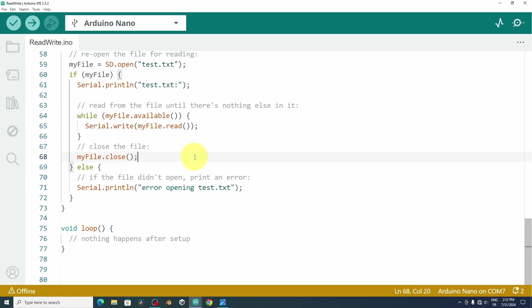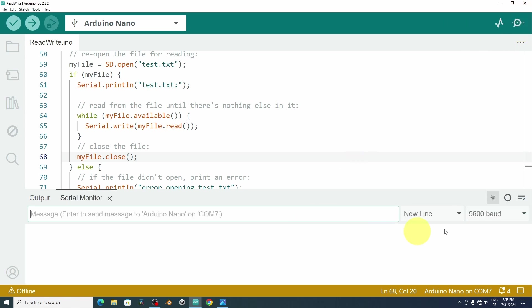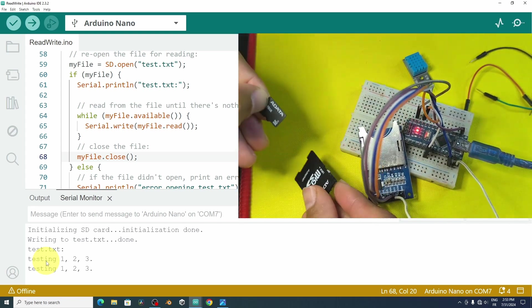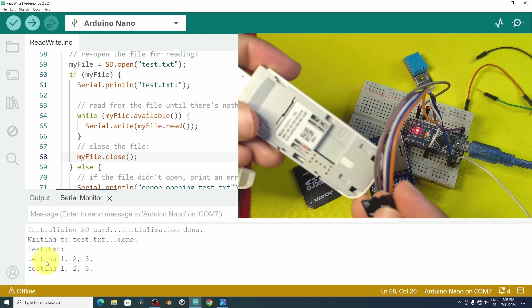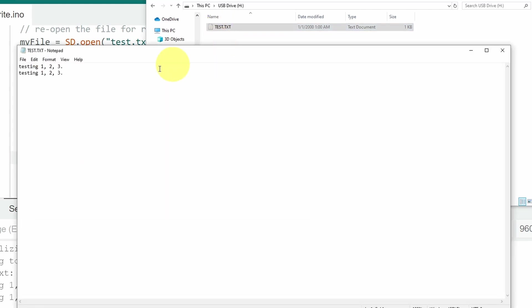Let's hit upload and open the serial monitor — make sure to select the same baud rate. Writing to test.txt is done, and we can read from it — we have the same text. To double-check, I'll remove the SD card and insert it into my computer to verify the file exists with the correct content. Using a flash disk adapter, I can see test.txt on the card, and opening it shows the message 'testing 1 to 3'.